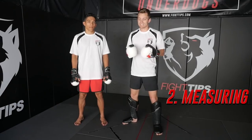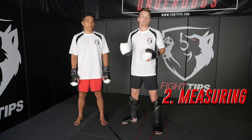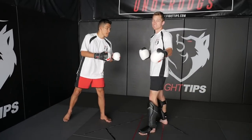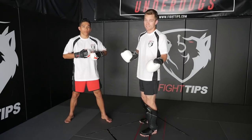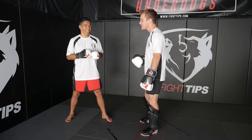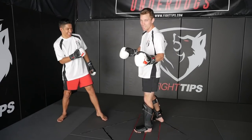The next technique is the measure — and it's just that: we're measuring our range, making sure we're close enough for our next attack. We see this often in boxing but in MMA too. Jon Jones uses it, although he keeps his fingers splayed and he often gets his fingers in his opponent's eyes and gets fouled for it. So we're going to try to avoid that as much as possible.